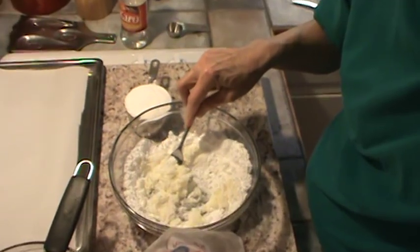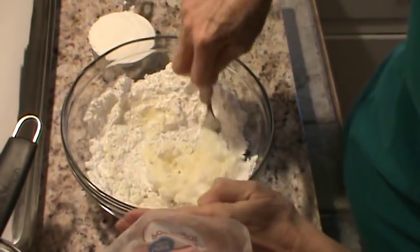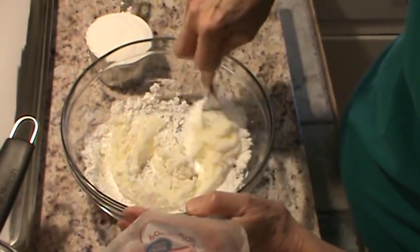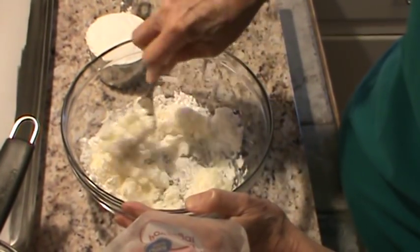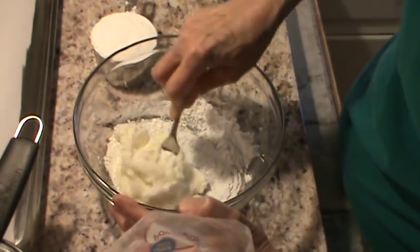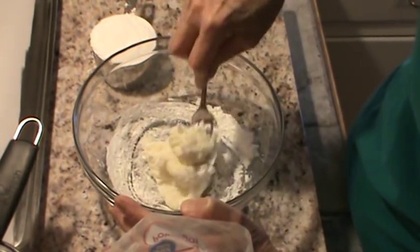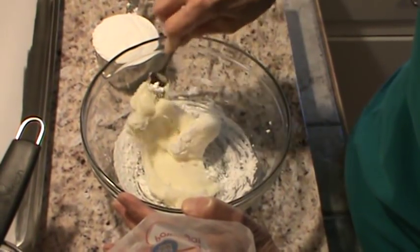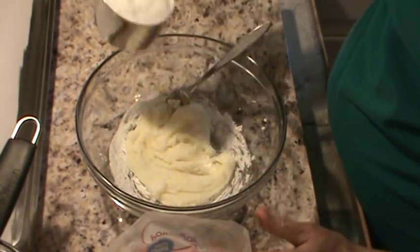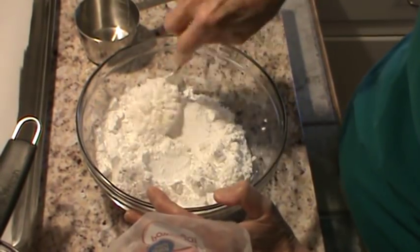At some point we're going to have to use our hands. Let me move the camera closer so y'all can see better. Get that first cup all mixed in first. Our weather turned spring-like again — I think it's about 60 degrees outside, and we didn't even wear a coat when we went to church yesterday. So we've got that first cup pretty well mixed down. I'll go ahead and dump in the second cup.